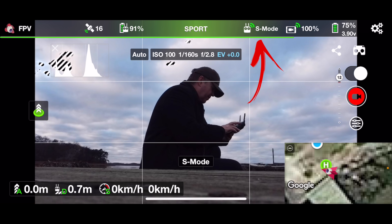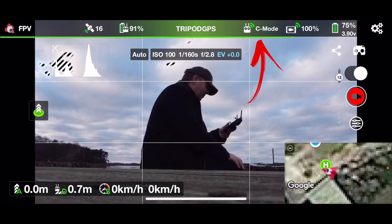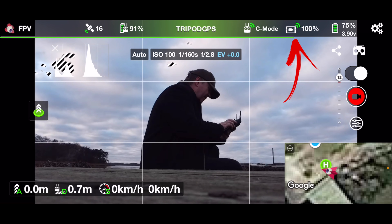If you tap on the flight mode icon you can switch between the three flight modes available for the Mavic Mini. Next to the flight mode selector you have the video signal strength, which is currently 100%, so that's what we need.